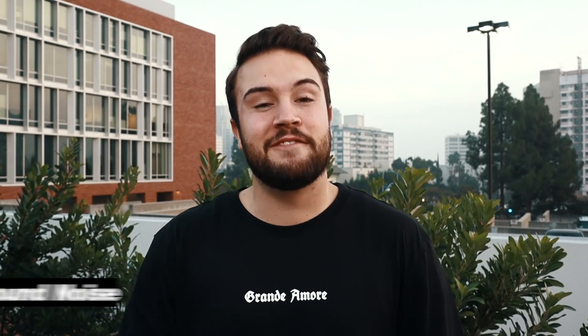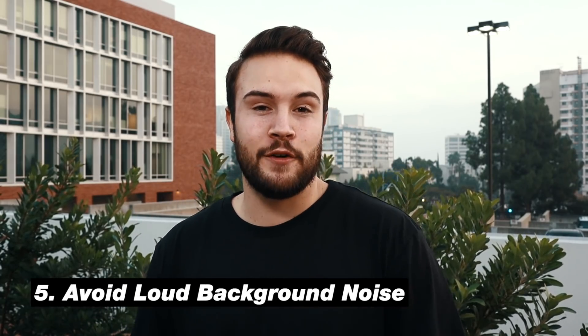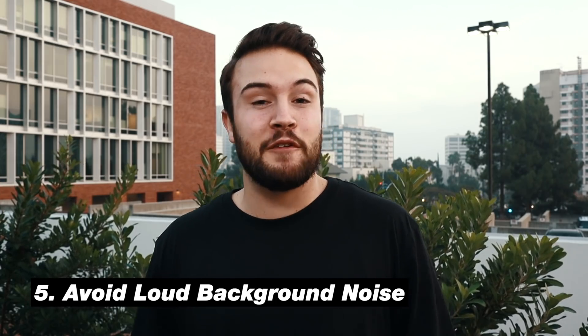Tip number five is to find a spot with low background noise. This applies to video since half of video is audio. For photographers this doesn't necessarily apply, but for video we want to find a spot without distractions — no construction, not a lot of airplanes flying by, and not people coming by. Make sure you find a spot with low distractions and low background noise.